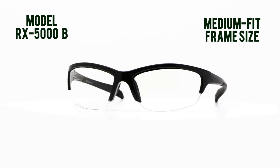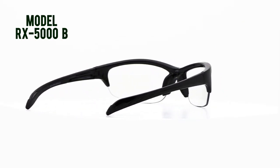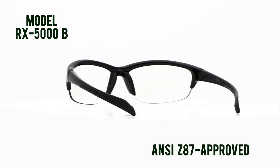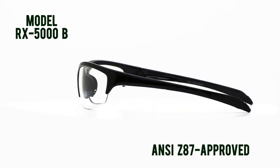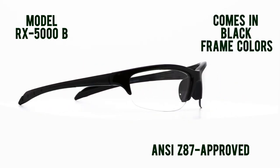This is a medium fit size frame with rubber nose pads and rubberized arms for enhanced comfort and sure frame grip. These ANSI Z87 approved safety glasses are popular for men and women and come in a black frame color.